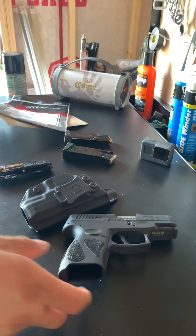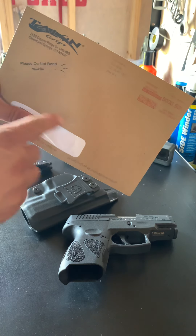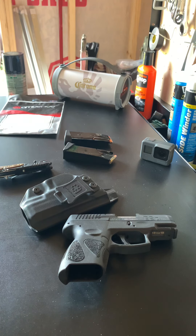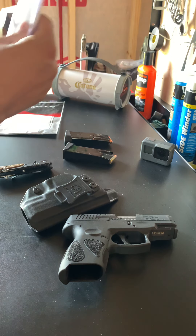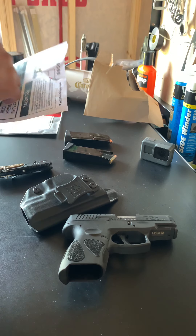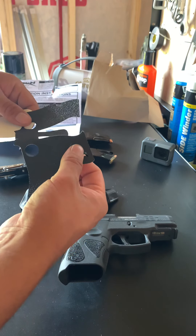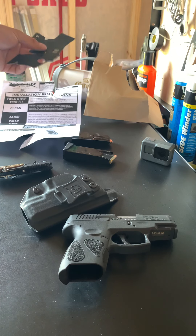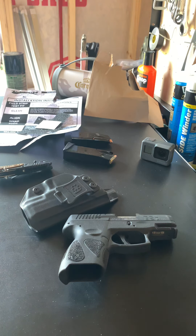My next upgrade for this is going to be Talon grips. I just ordered them and they arrived today. Here they are — I tore up the instructions a little bit, but here they are. I'm going to put those on and see how they feel. Instructions are pretty easy; I checked them out online. It comes with a little alcohol wipe. I'll do an update review on that.